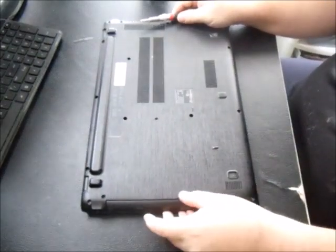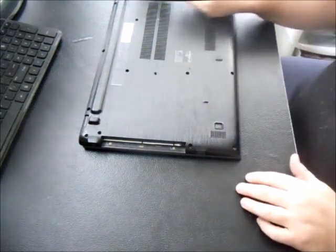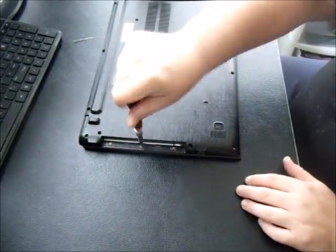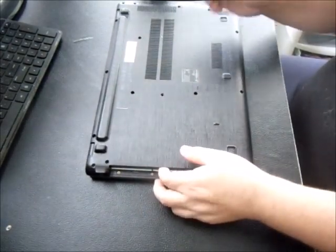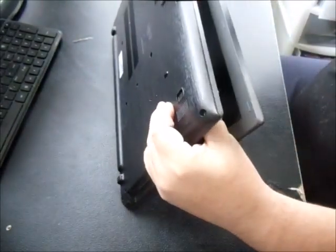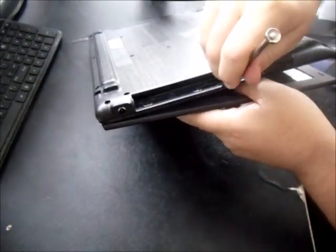Once you have all the screws out, slide your DVD drive out using your thumbnail or a small flathead screwdriver. There are three additional screws under the DVD drive, so you have 18 on the back plus three there for a total of 21. I usually start prying from the side where the DVD drive is — it's a little bit easier.